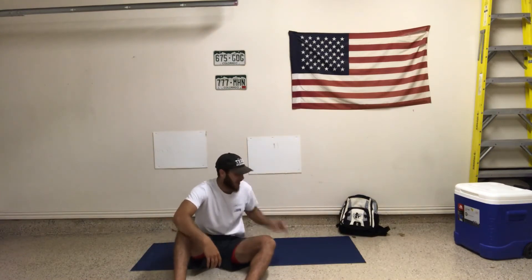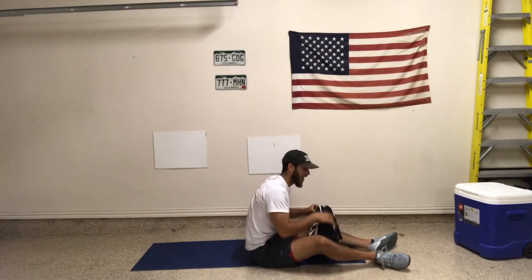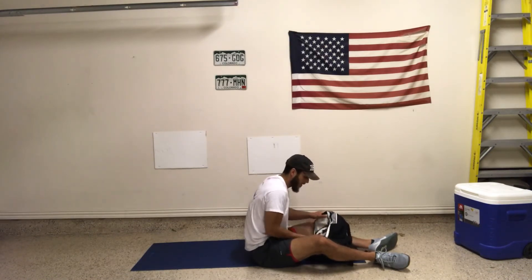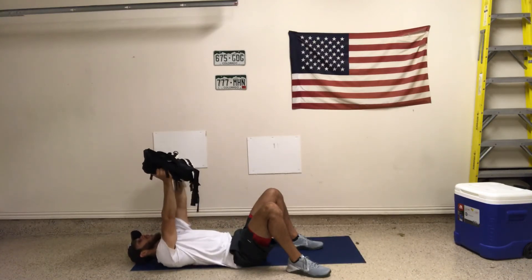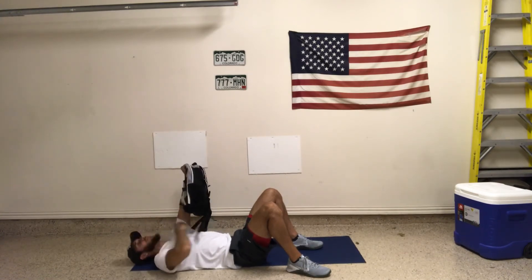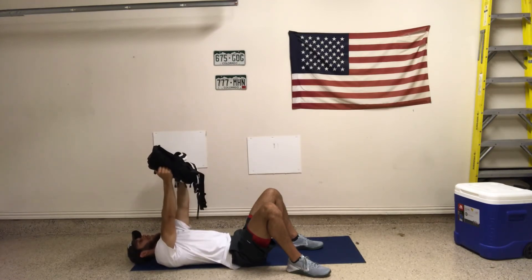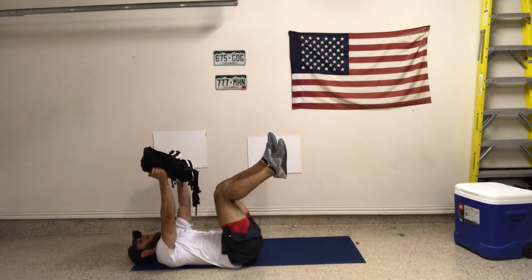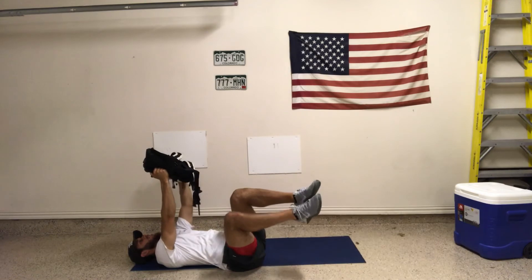Next we're going to grab our backpack and go supine windshield wipers. Grab your backpack or whatever object you're using — you can use a dumbbell, a kettlebell, something that you can put two arms on and grab. Get into a supine position lying back. Press the bag up, and before I even go, I'm going to try to rip the bag apart either way with my arms. I want constant tension in my arms. Now my legs and knees come off the ground. Press the low back into the ground to activate our core — no space between the low back and the ground. Then I'm going to bring both legs to one side.